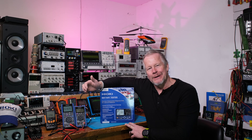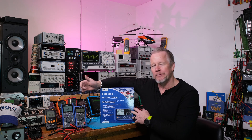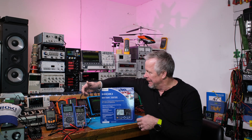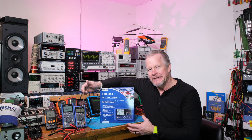Hey guys, what's up? Eddie Aujo here with kissanalog.com. Today we have Hioki in the lab. Hioki loaned me this battery tester. I mentioned it in an earlier video, and in this video I'm going to show you a quick way to test batteries.